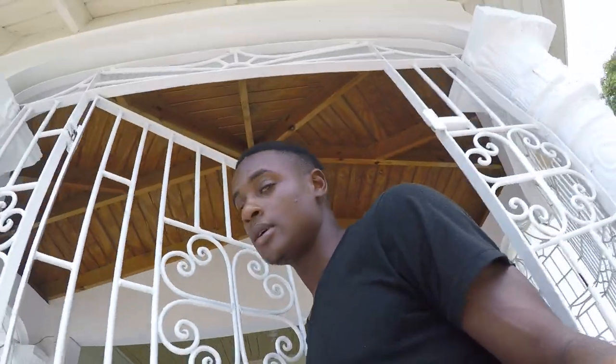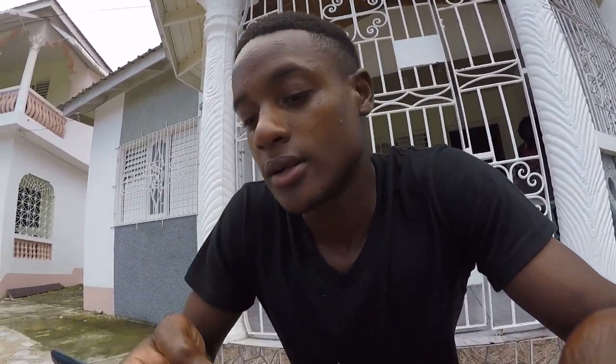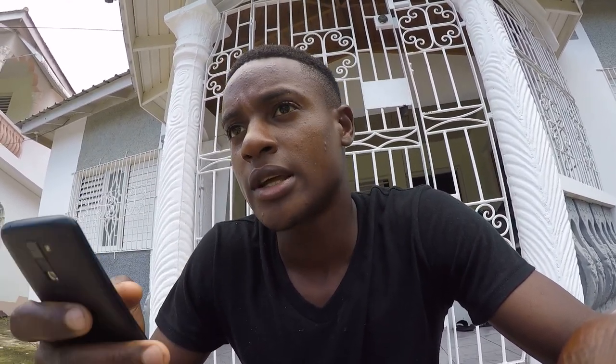Alright guys, so in the meantime while the fish is frying, I'm going to run through a few comments and give you some answers. First, Nigel Douglas asks: where can I get this gear to buy in Jamaica? You can get gear at Western Sports in Kingston. They're also located in Ocho Rios, so you can check them out.